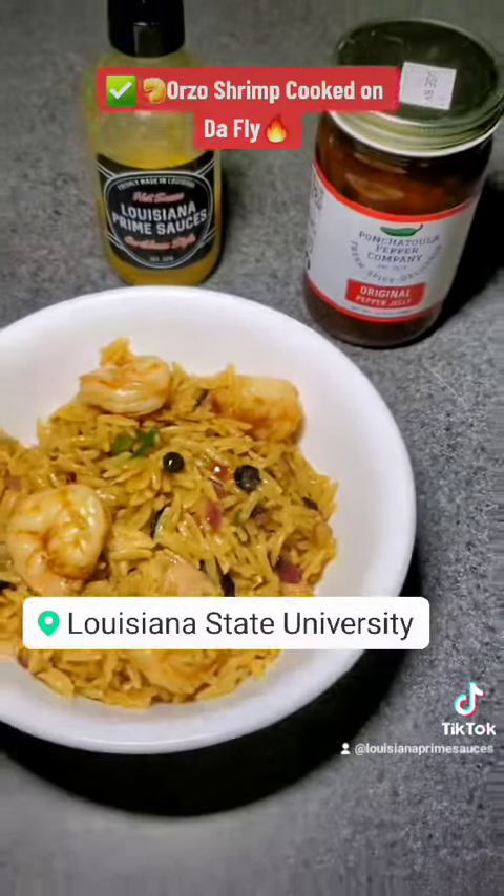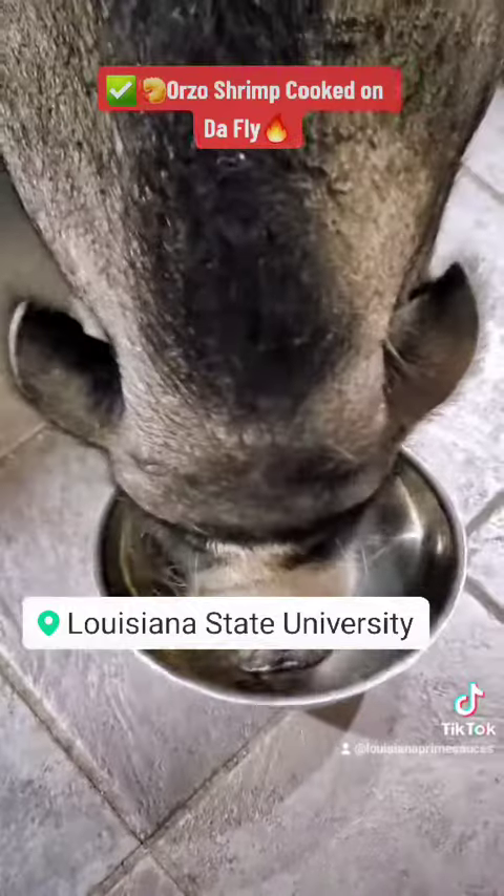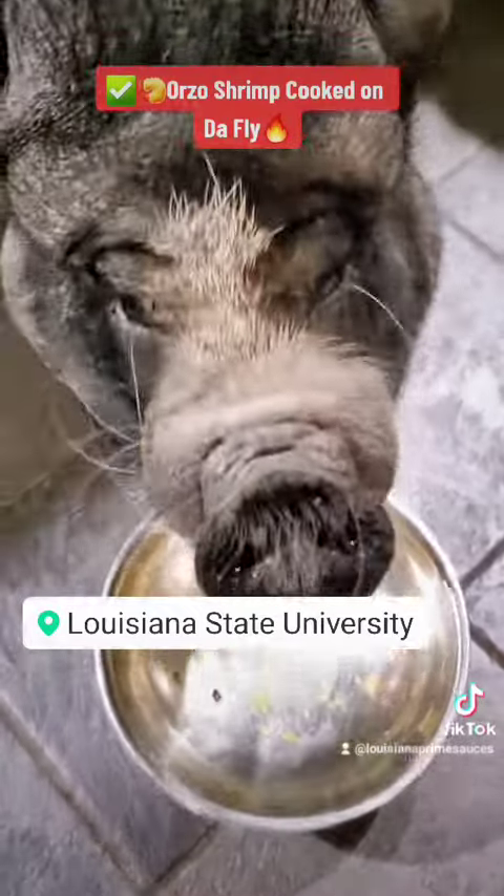Top it with some Louisiana Prime. And on the farm, Louisiana Prime is Winnipeg approved — she loves it. You guys enjoy!